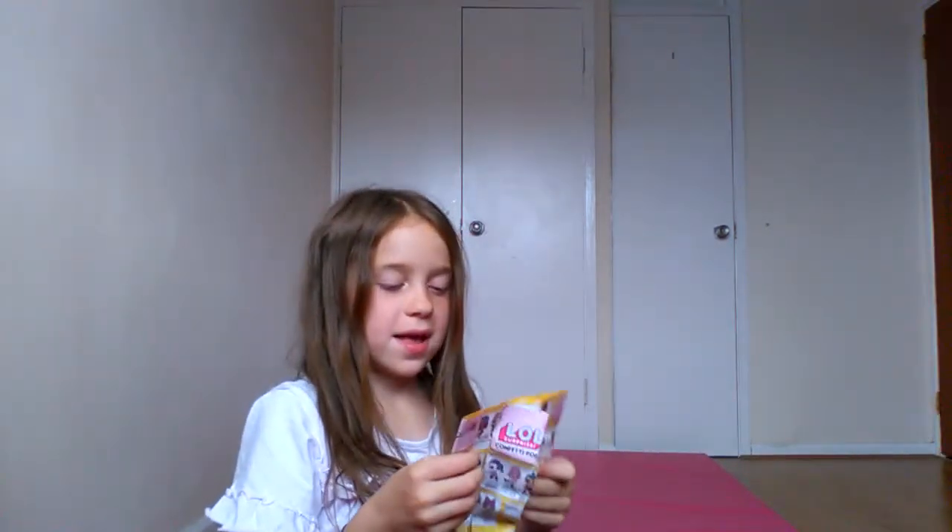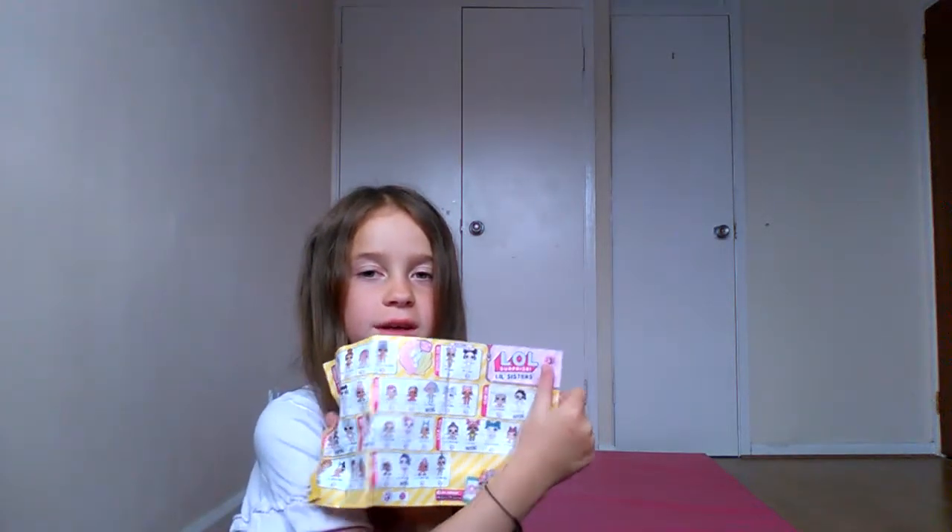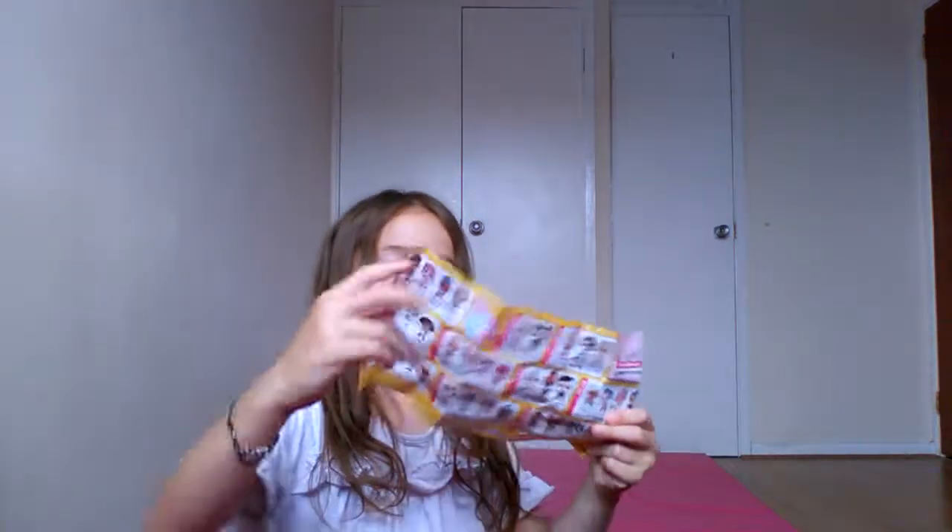On the little sister box it says 'We're hiding, we're hanging out with our big sisters.' You have to pay attention to that, because it means you can only find them in the Big Sister balls. The secret message for Little Dawn and Little Dusk — I'm pretty sure it's 'hot or cold.'